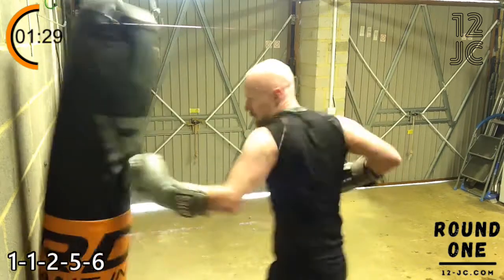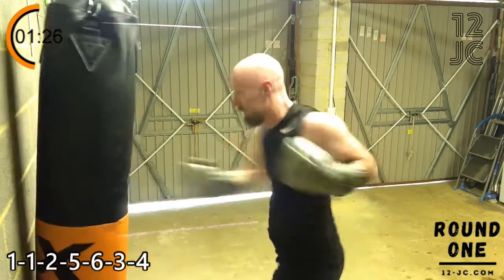Now we're going to put a three, four on the end of that. So it's a one, one, two, five, six, three, four.